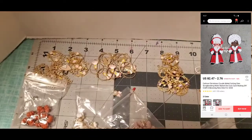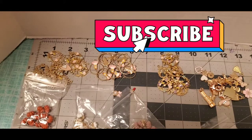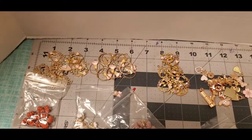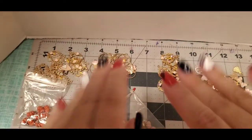Alright, so that is my AliExpress haul! I hope you guys like what you see. Give me a thumbs up and subscribe to my channel if you haven't already. Please leave a comment down below letting me know what you think about my charms and my dies. Have a great day, stay safe, take care of yourself — God bless, bye bye!